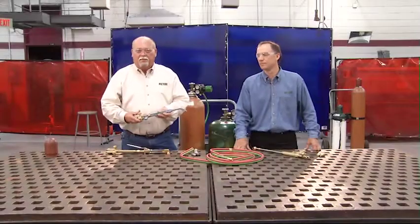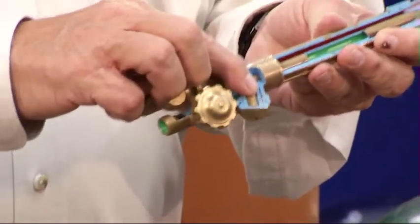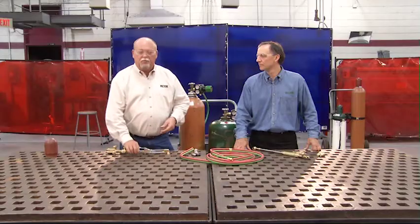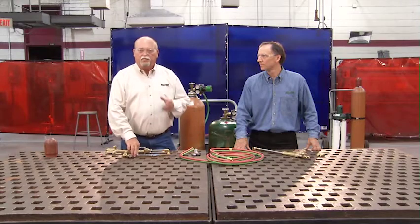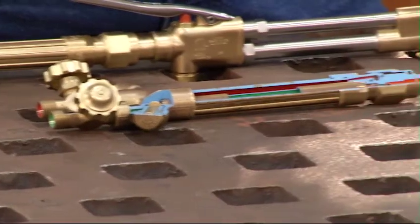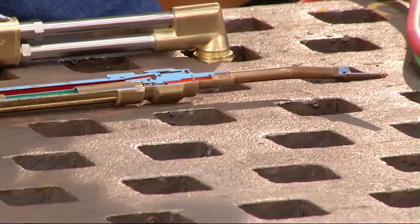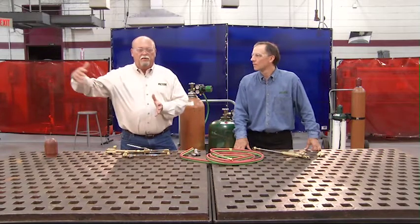This is a typical Victor handle. On most of our popular handles, you'll notice there will be a built-in flash arrester and a built-in check valve. One of the misconceptions in our industry is that a check valve will stop a fire — that's not true. A check valve is designed to stop the gas from getting on the wrong side of the torch. A flash arrester is designed to stop a fire and will prevent it from advancing further up the system.